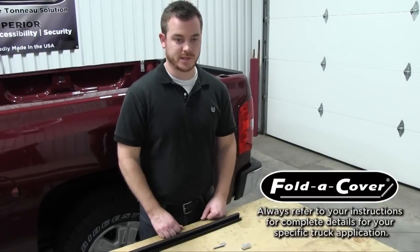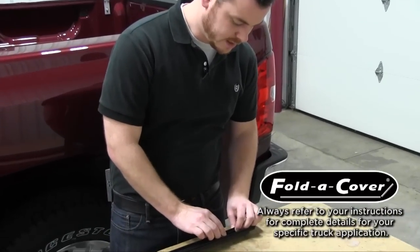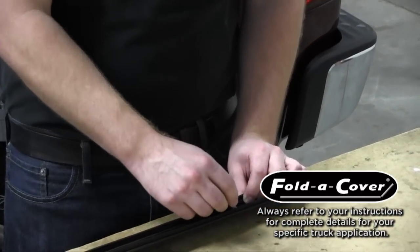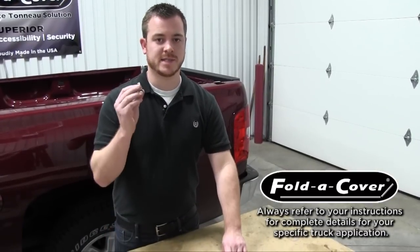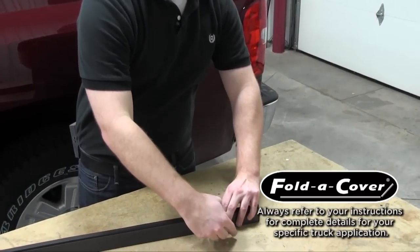To prepare the wind seal for installation, simply take the support washer, place it in the wind seal, and align it over the hole. Take your bolt and thread it through the support washer, and be sure to hold the rubber seals back to keep them out of the way. Now that your bolt is through the wind seal, simply take your stake pocket nut and thread it onto your bolt approximately 5 turns.